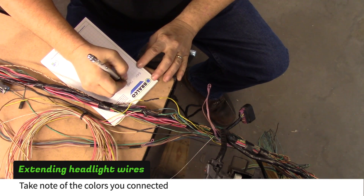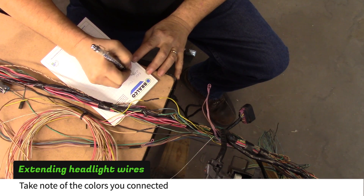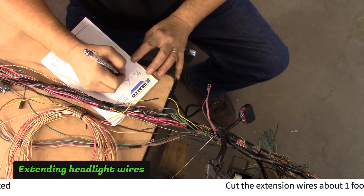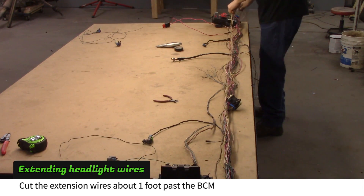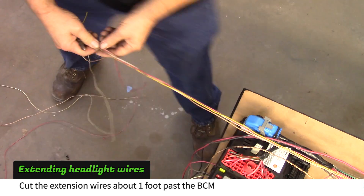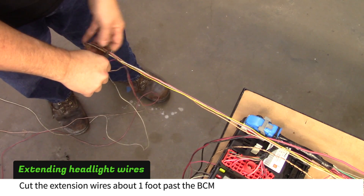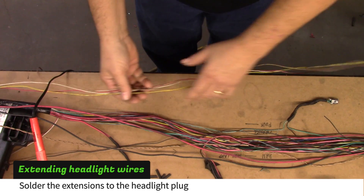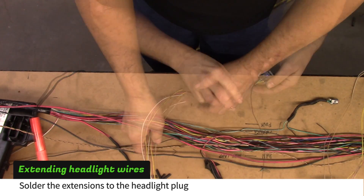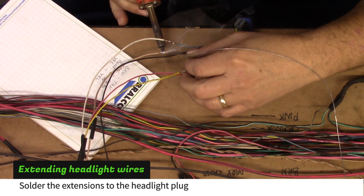Afterwards, take note of the colors that you connected. Route the wires along the body harness and cut them about a foot past the BCM. Now solder the headlight plug to the extension wires, making sure you match the colors that you wrote down earlier.